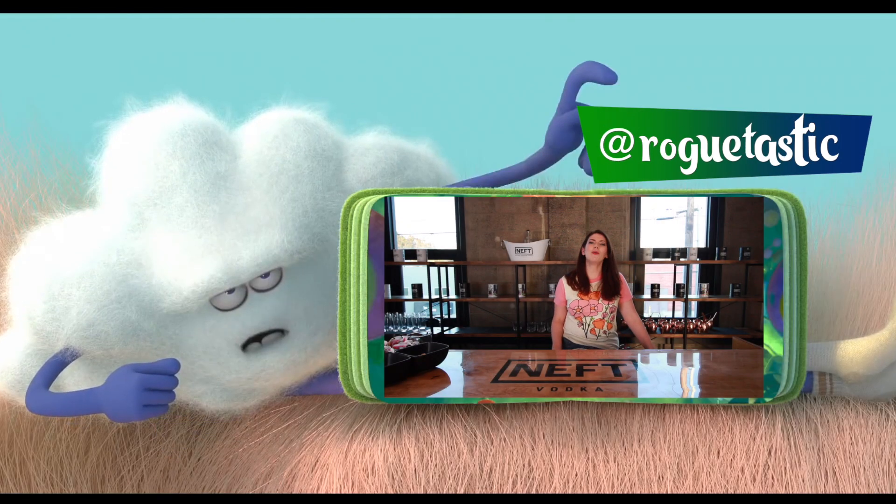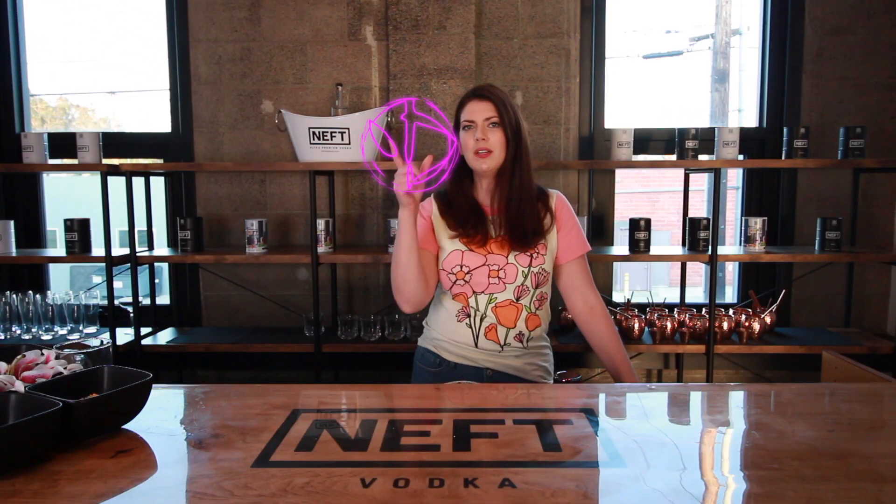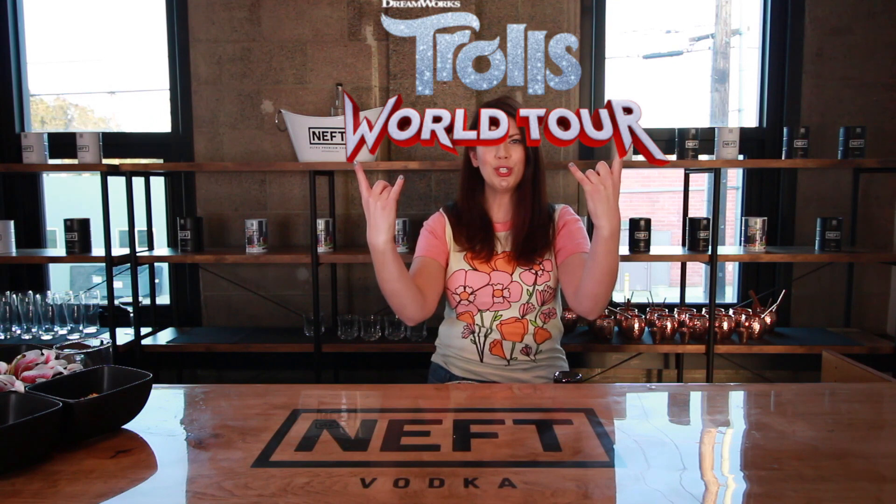Welcome back travelers to Side Quest Bar. Sarah here. Today we are gonna do something a little different, put a little twist on things, and make a fun family-friendly mocktail inspired by the upcoming new film Trolls 2: World Tour.